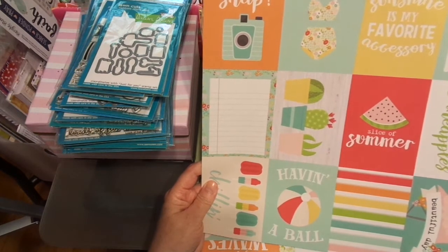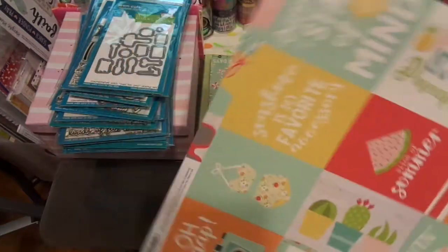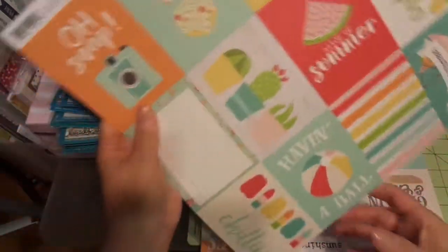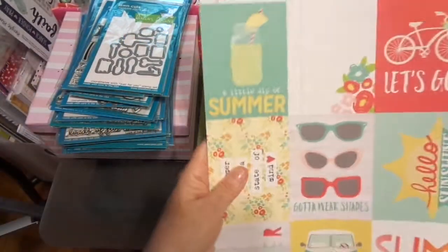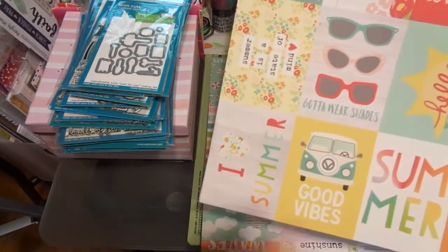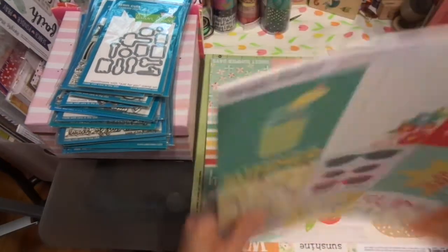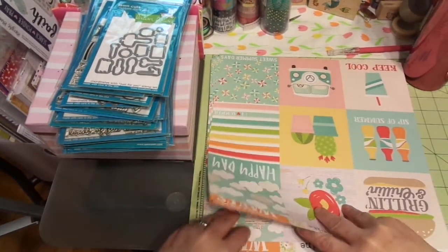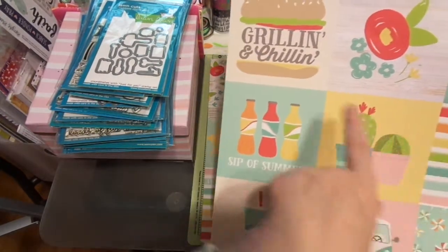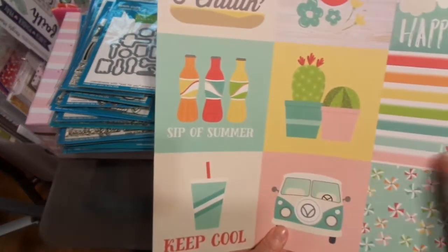This is Simple Stories — I'm trying to see which kit this is. The Good Life — oh, this is the summer one. Love that. 'Peace, Love, Pineapples,' 'Summer is a State of Mind,' 'Sunshine is My Favorite Accessory,' 'Beautiful Day,' 'Have a Ball,' 'Chillin',' 'A Little Sip of Summer,' 'Gotta Wear Shades,' 'I Love Summer,' 'Good Vibes,' 'Beach Please,' 'The Good Life,' 'Hello Sunshine.' I love the succulents.